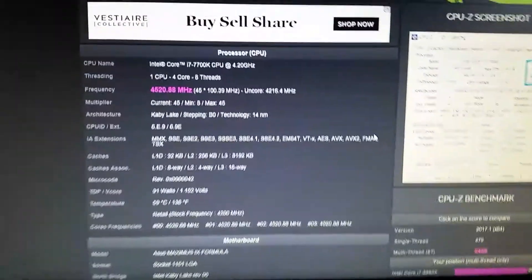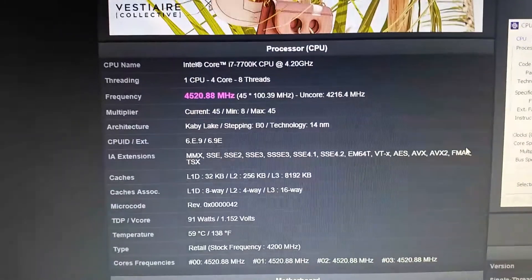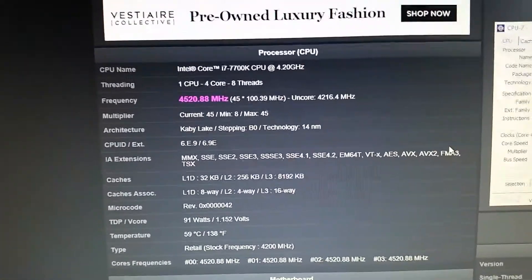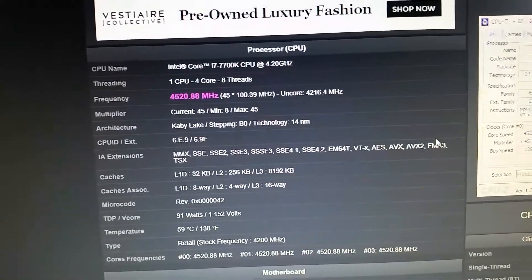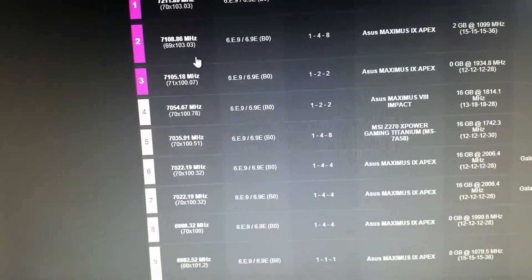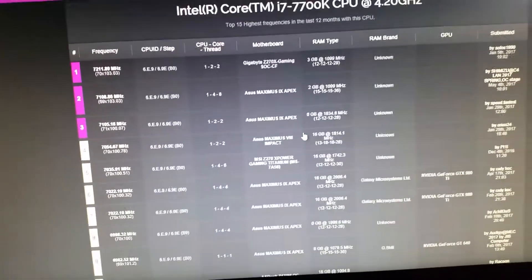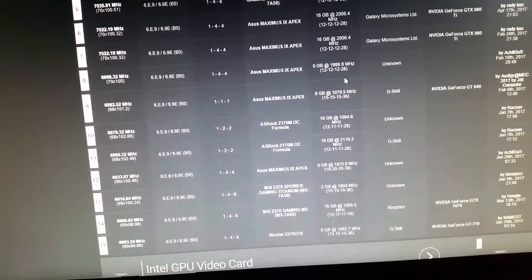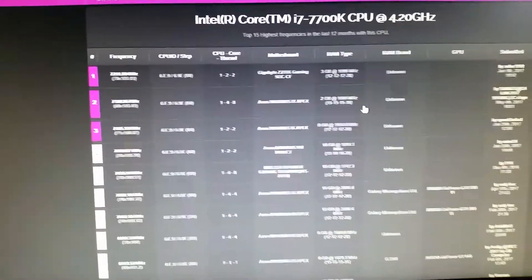So here are my scores: a stock i7 7700K with RAM at stock speed — but with two different kits installed. 16 gigabytes of Corsair and 8 gigabytes of G.Skill Trident Z — all 24 gigabytes still showing up. Let's look at what other people have been doing. I don't think you'll find anyone else actually mixing and matching RAM, and it's interesting to find out it actually still works.